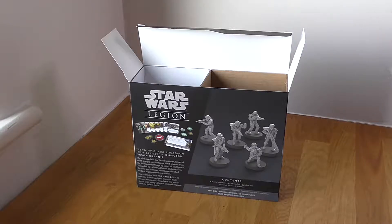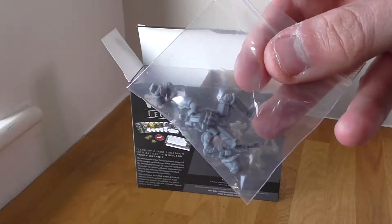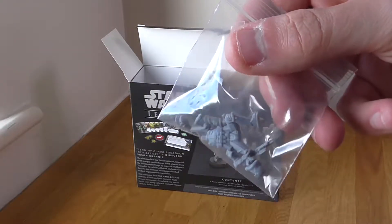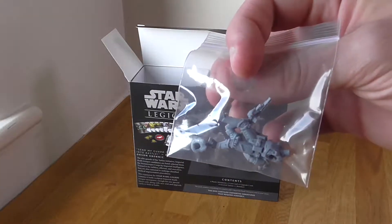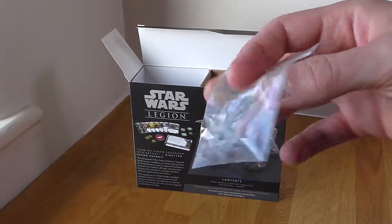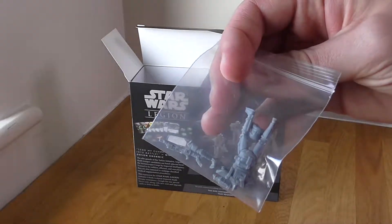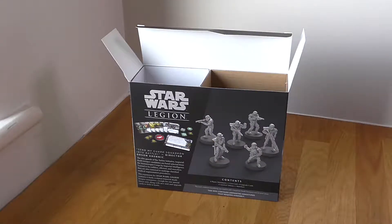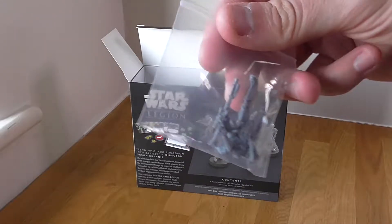Let's go through each one on the close cam. Each miniature has been bagged up separately, which is really useful so you know what pieces go with what. I recently bought the Star Wars Legion core set second hand off eBay because it was really cheap — I didn't want to buy it outright straight away mainly because I wasn't sure if I'd actually enjoy the game.